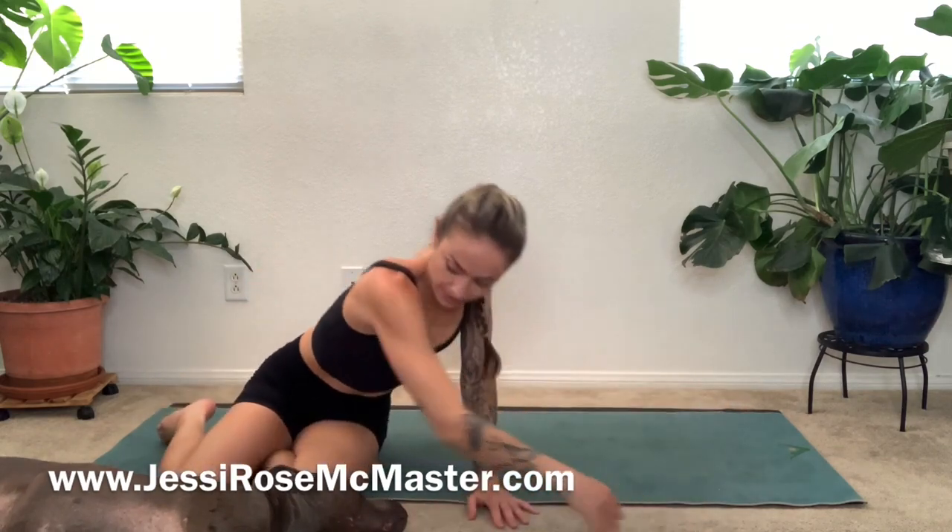And you are complete. When you're ready, roll over onto your favorite side and slowly come up. Thank you so much for working out with me today. Bye-bye.